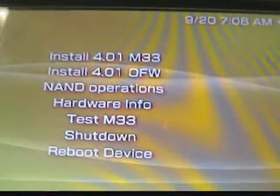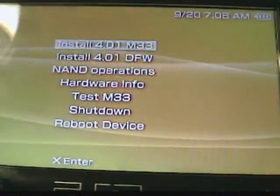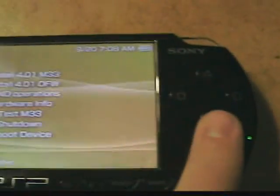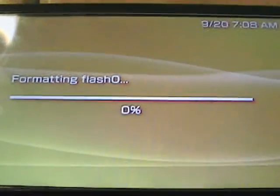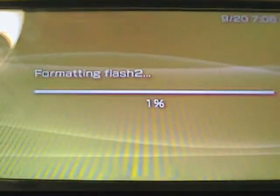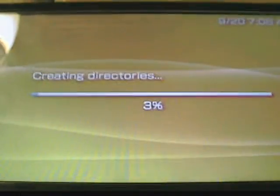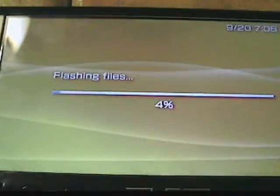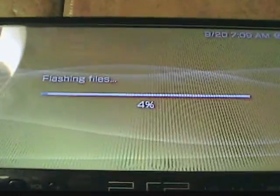Install 4.01 M33 — that is what you want to do. Then install that and it should do this. This takes about maybe three or five minutes, a lot faster than the original and it's a lot more easier to use.